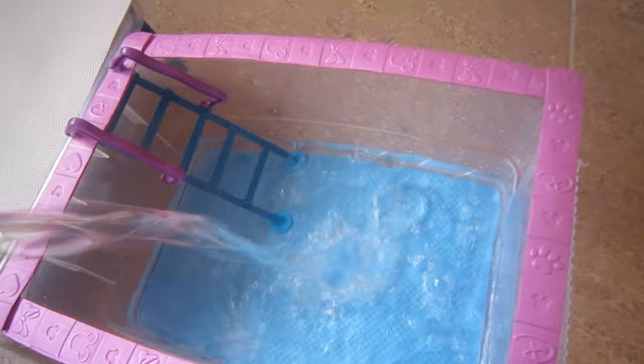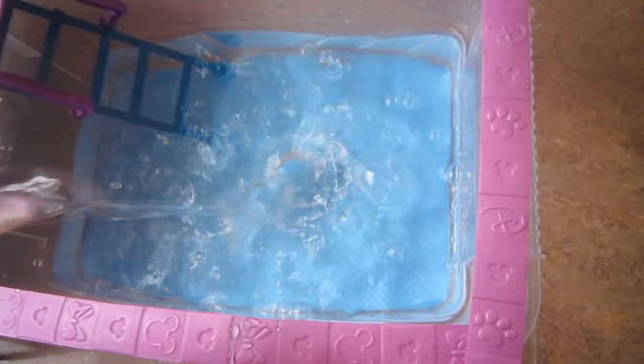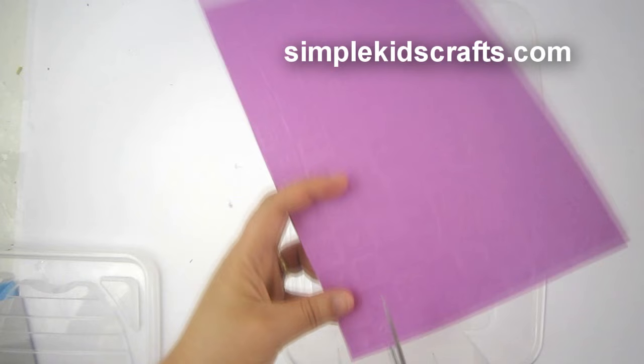Welcome to SimpleKidsCrafts.com episode 712: how to make a real pool for your doll. The materials are on the screen and they can also be printed from SimpleKidsCrafts.com. Hi! Today we're going to make a real pool that you can fill up with water and play with your doll.